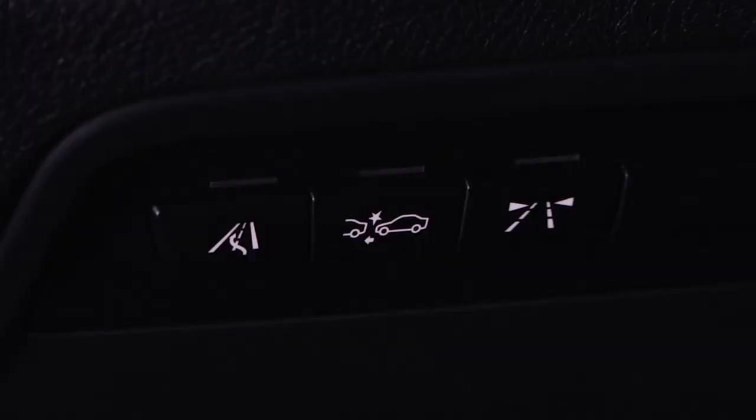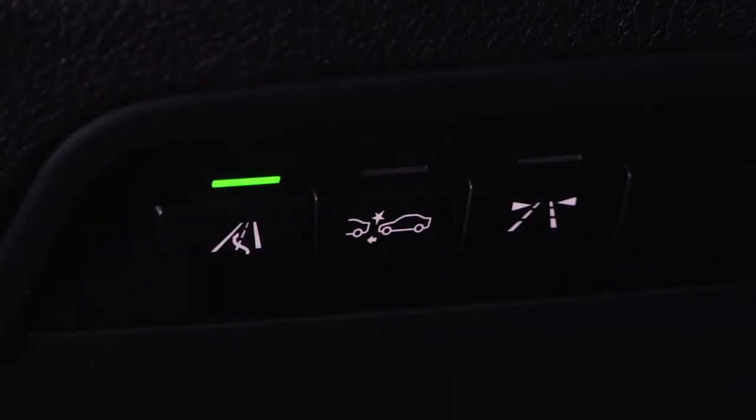The system can be turned on or off as desired via a dash-mounted button located to the left of the steering wheel, below the headlight control switch.